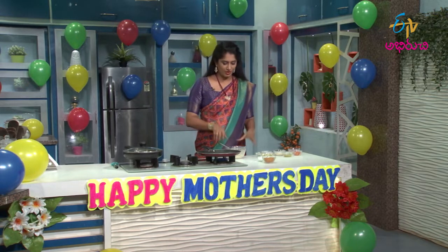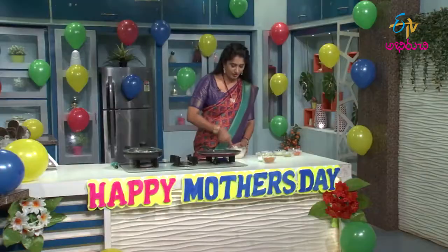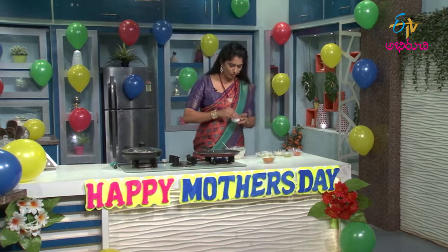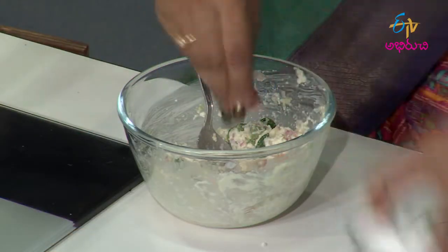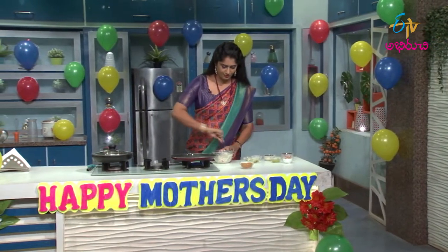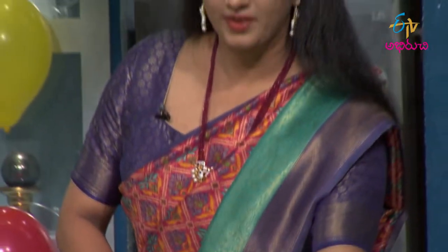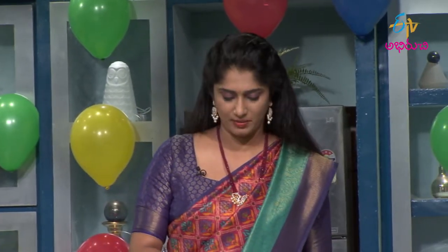We will mix it into a paste and store it in the freezer. This is fresh. We will prepare it and add a bit of flour.